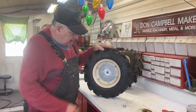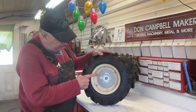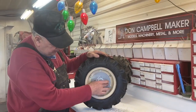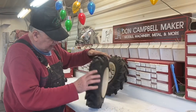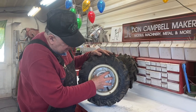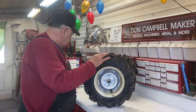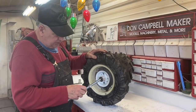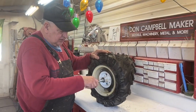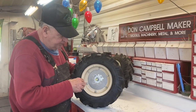Okay everybody, here we go on the Case 24-70. I got the first wheel insert cut and the first bearing drilled and attached to half of the rim. This is what all four spindles are going to turn on right there, and that will give me my 5/8 bearing.